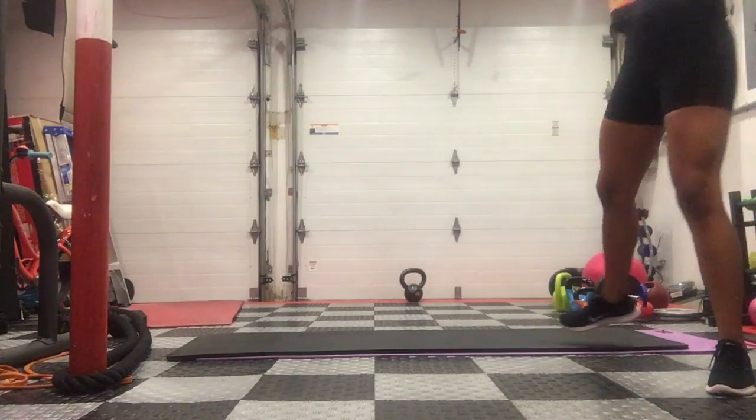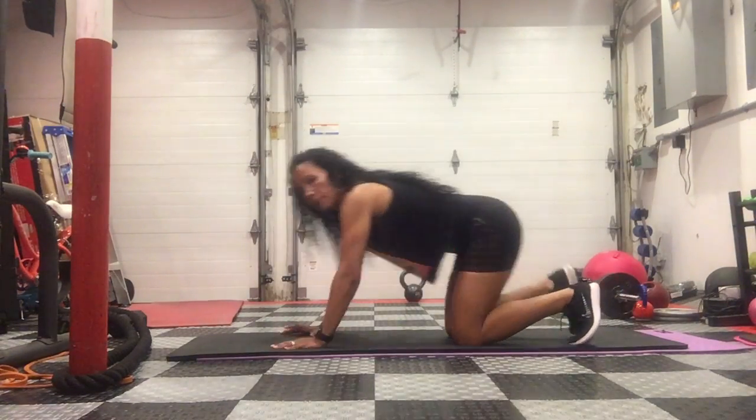Plank bent knee twist. You want to get into a plank position.